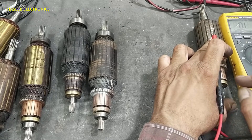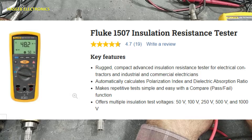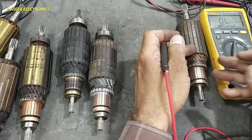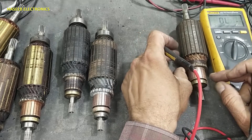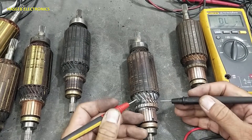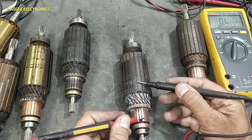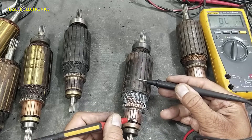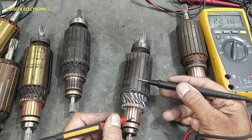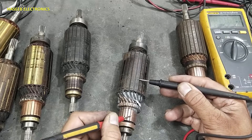Now check this one — its insulation test is good. You can use a high voltage insulation tester; I don't have that tester now but you can use that. It is giving high resistance: 20 mega, 15 mega. This one gives 2 mega ohms — its insulation is also weak.